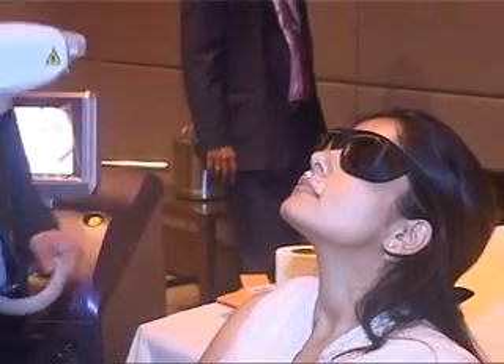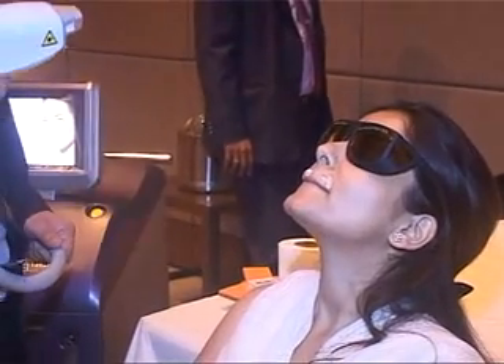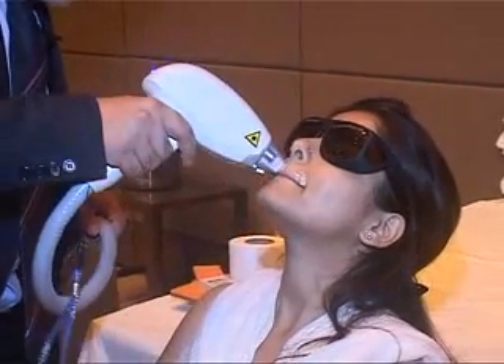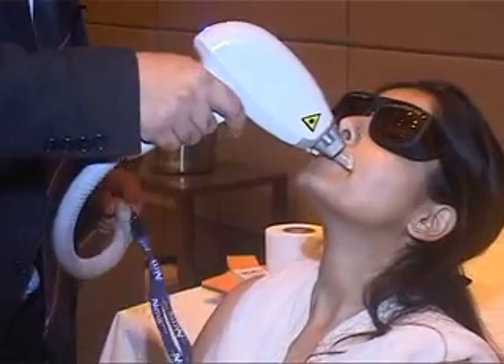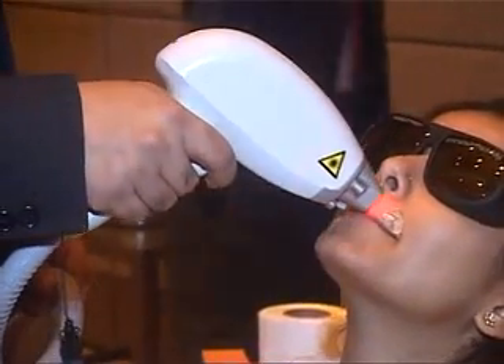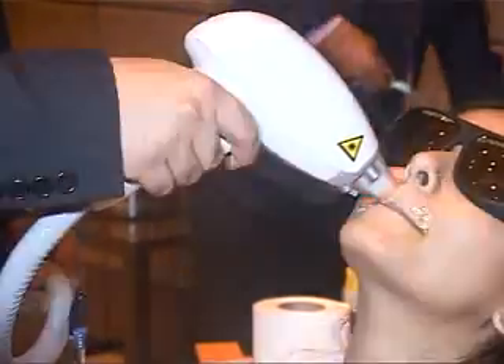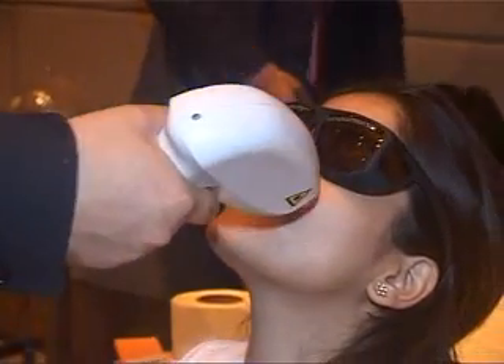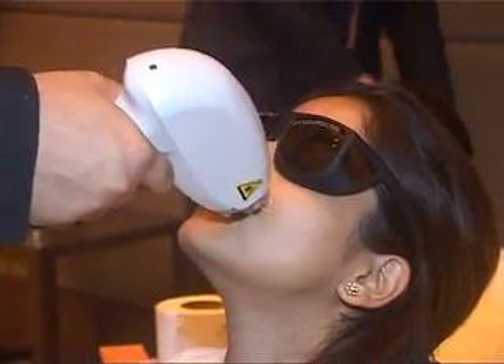We require two switches to be pressed — one is the foot switch, but for double safety there is a hand switch as well. We start off with this area. Let me know if you feel any heat. Are you okay? How does it feel? Warm — that's fine.